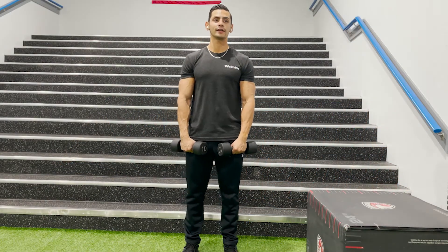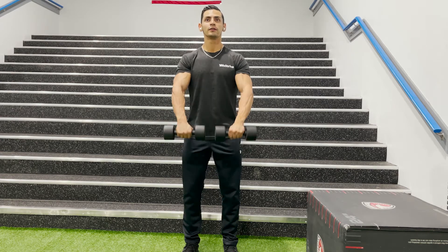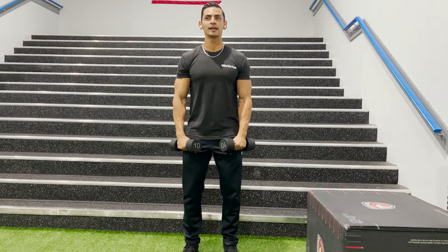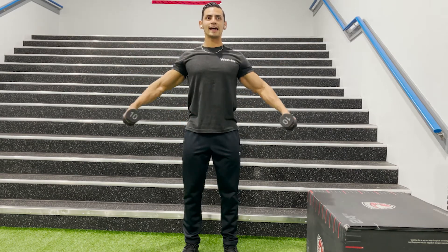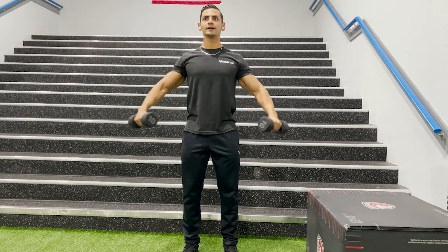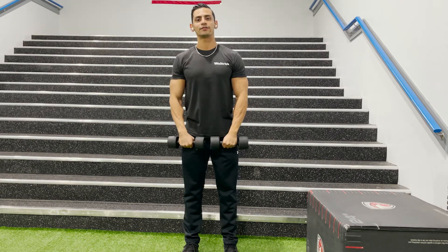Hey there guys, today we got the dumbbell front to lateral raise. What we're doing here is grabbing those dumbbells, doing that front raise first, really trying to activate that anterior portion of our delt. Then we're doing the lateral raises, activating that middle portion of the delt. We're moving back and forth from front to lateral to front to lateral, doing enough reps.